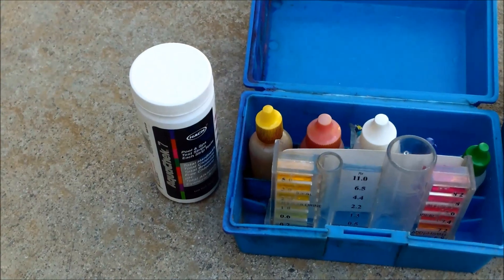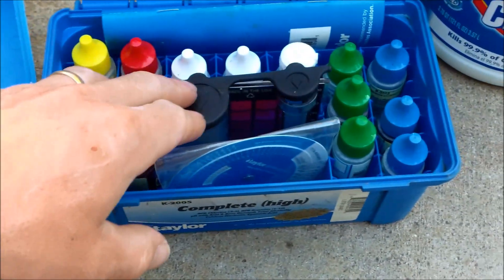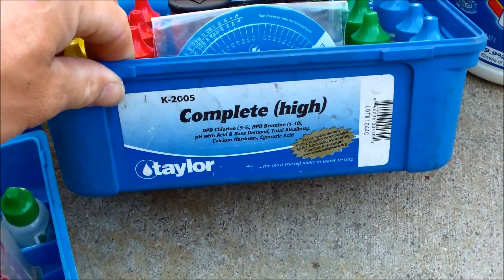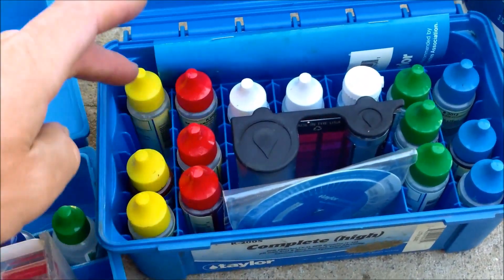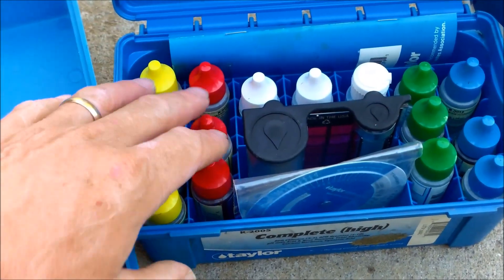Part of doing the BBB method successfully is to have a good test kit. I recommend the Taylor Test Kit. This particular one is the Taylor Complete High K2005. It does the calcium hardness test, alkalinity, conditioner, pH, and chlorine. It also does your acid demand and base demand tests.